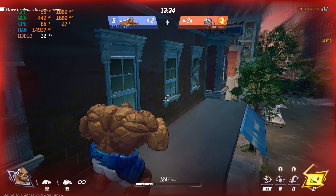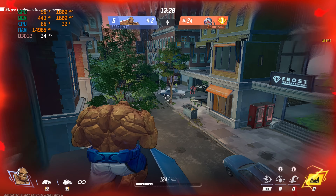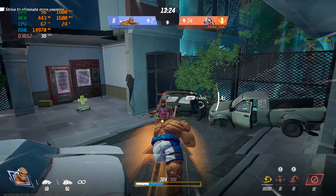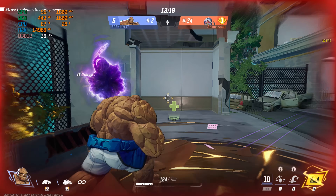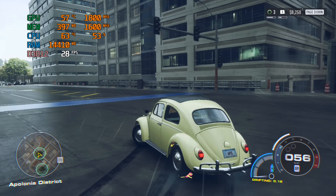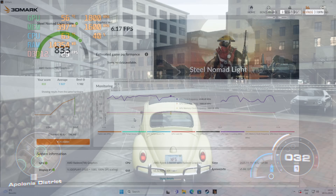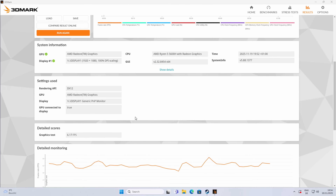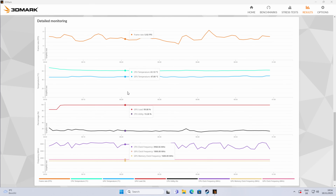With the stock single-channel RAM, gaming performance was okay — not great, not terrible — just what you'd expect from integrated Vega graphics running on single-channel. On low settings, Marvel Rivals at 1080p ran around 30–40fps, Counter-Strike 2 ran over 60fps, and Need for Speed Unbound at 720p hit around 30fps. The 3DMark Steel Nomad Lite test returned 833 points, right around what Vega integrated GPUs normally do in single-channel mode.